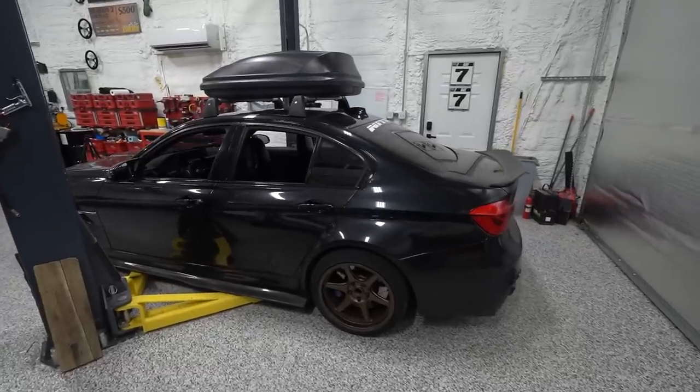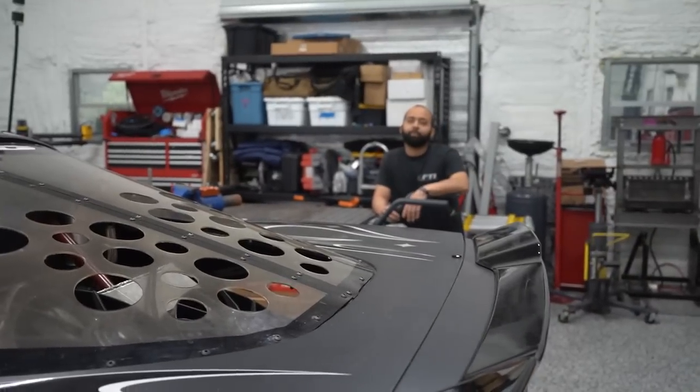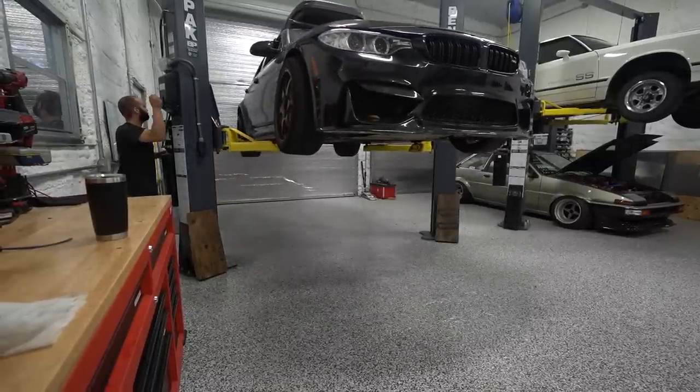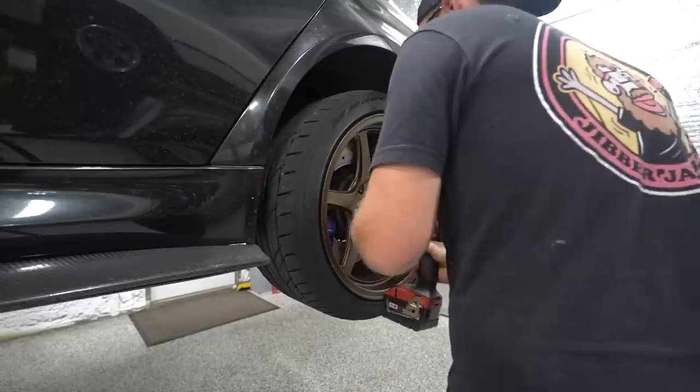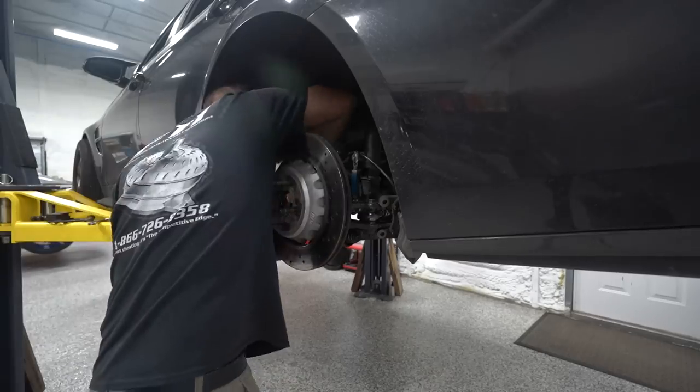Now that we're back home for a couple weeks with no events, it's time to get this thing sorted out so we can start driving and enjoying it again. Ideally at the end of this we'll take it and do some throwback Mexico street slides — I haven't done those in a while and I think it'd be really fun in this car. We've got a lot of work to do, so we're going to dive in starting with the rear end.